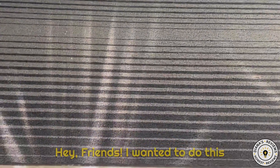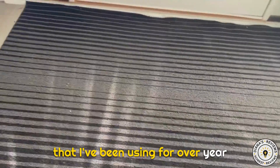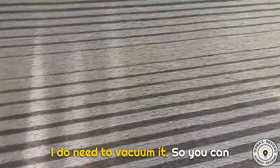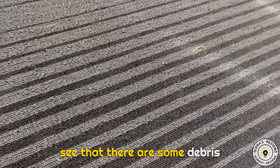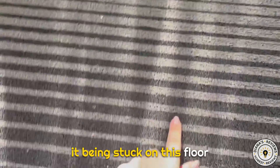I wanted to do this Amazon Vine review of this rug that I've been using for over a year now and it's pretty durable. I do need to vacuum it, so you can see that there are some debris that gets stuck, but I'd rather it being stuck on this floor mat than on my floor.